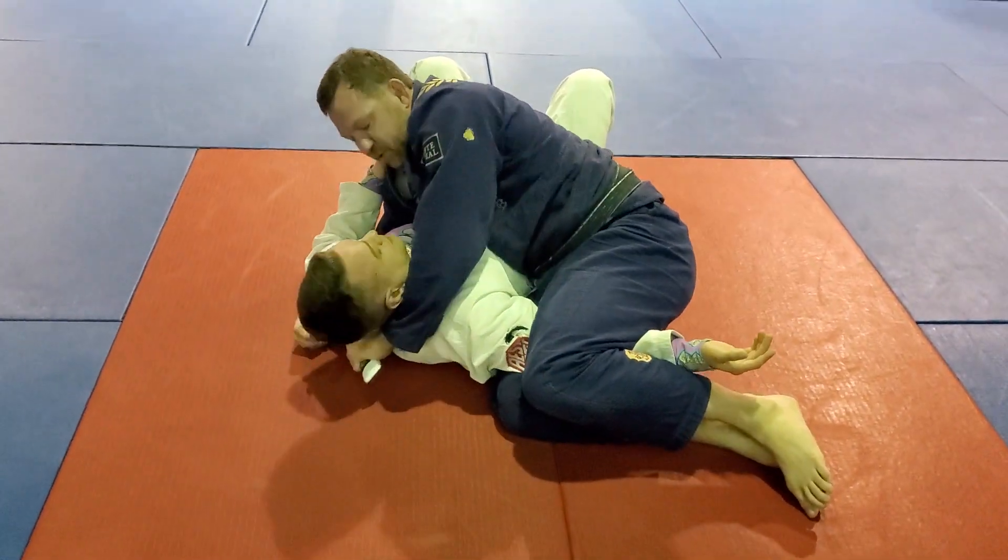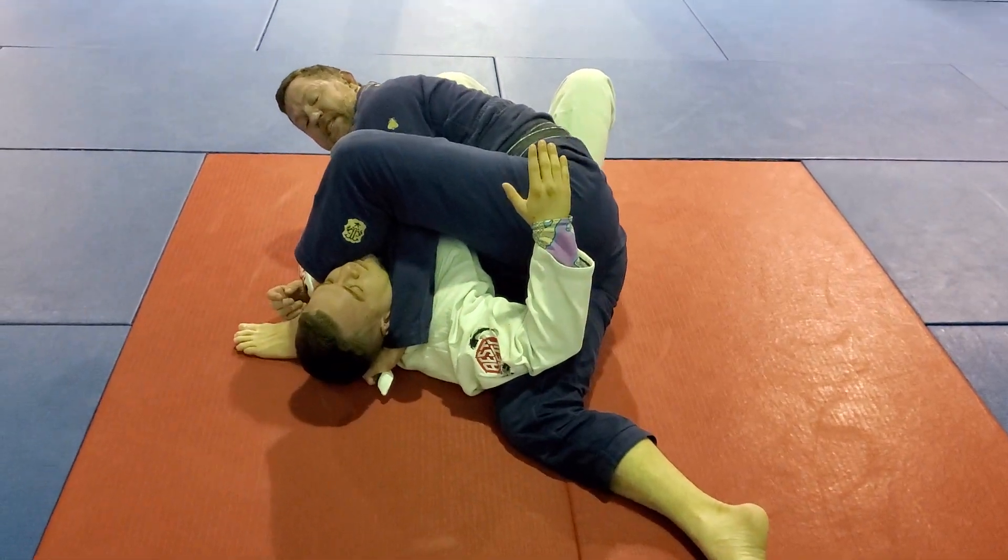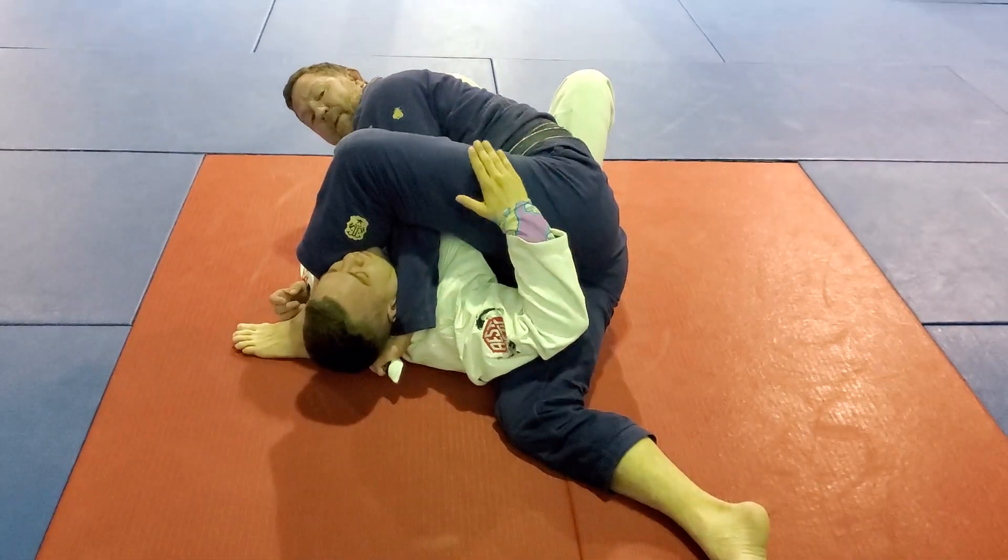Once I trap that arm, I pull the lapel tight, step over his head, use the back of my leg to squeeze against his carotid artery, pull the lapel, and get the tap.